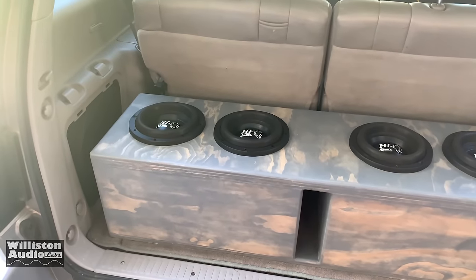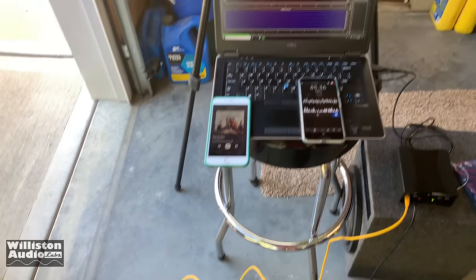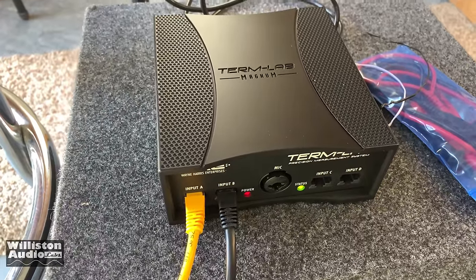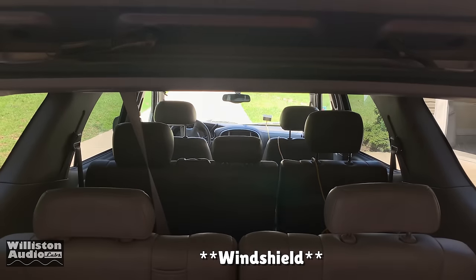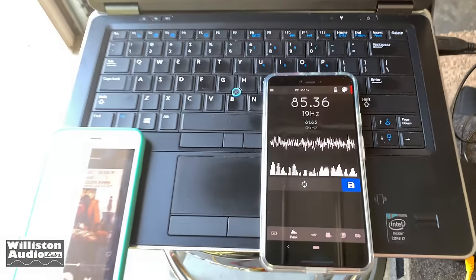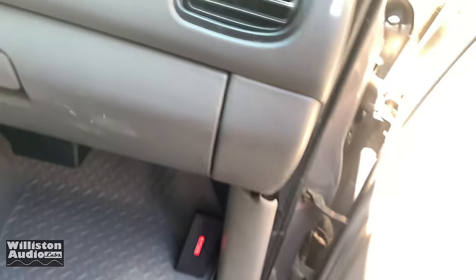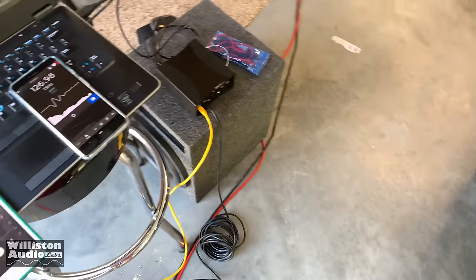Alright guys, let me walk you through this setup here. You can see we've got the four Savard Hi-Q eights in the custom slot ported box, tuned to about 32 Hertz. For measurement equipment we have the Dell laptop with Termlab Magnum software loaded on. We have the Termlab brain here, with the yellow cable going up to the front — there is the Termlab meter on the dash. We also have the power probe here so we can test how much power is actually getting to the subs. And secondarily we have the SSA meter on the other phone down in the kick panel. Termlab up on the dash — we already know those two are pretty consistent. So this way we'll get a dash score and an outlaw score, and then we'll play around with opening up the windows. Just curious to see what kind of numbers we get.